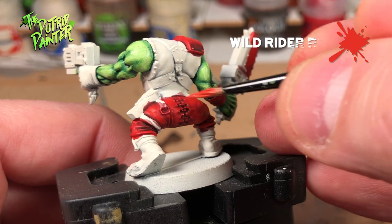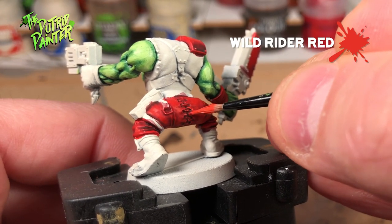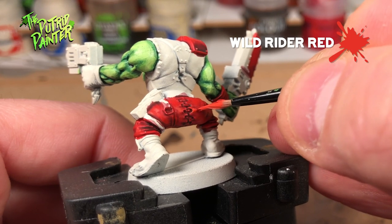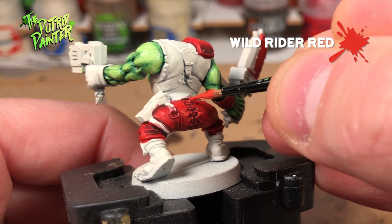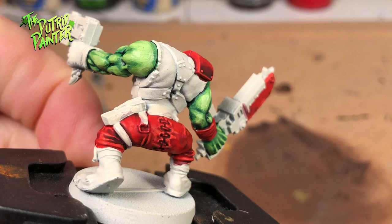The highlight is Wild Rider Red. Notice that on the metal areas I create some thicker outlines — this is an easy way to create some battle damage. I will show this when I start painting the metal parts. The bright red really works well with the light skin tone.